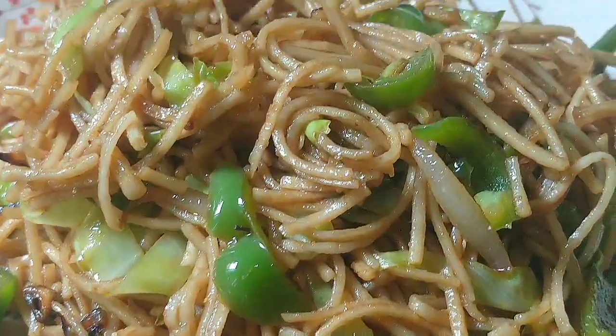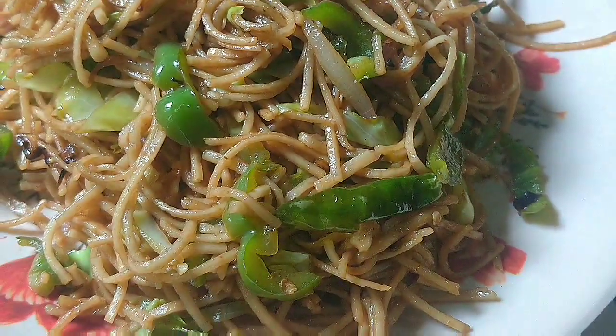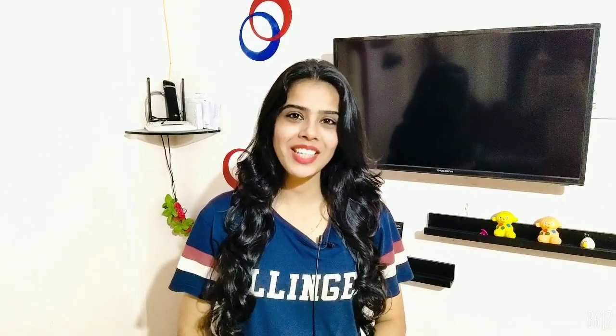It is a typical desi Chinese style. I will teach you to make it in the Chinese style which you will enjoy. Namaskar, I am Sike. If you like the video, please like and subscribe.